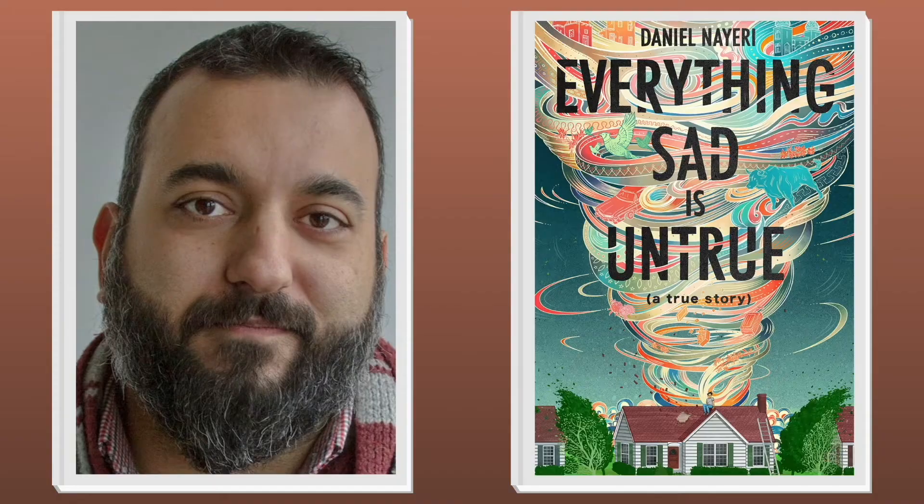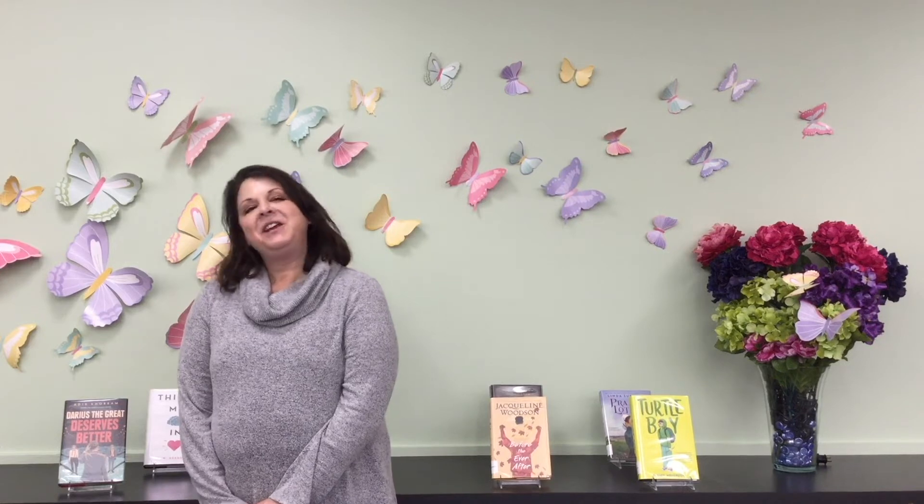Our next award is the Michael L. Printz Award, which is a medal for the most distinguished literature for young adults. This year's winner goes to Daniel Nayeri for Everything Sad Is Untrue, a true story, published by Arthur A. Levine, an imprint of Levine Querido. The story follows a boy who flees Iran as a small child, detours through a refugee camp in Italy, then winds up in middle school in Oklahoma, where he is met with both curiosity and suspicion.